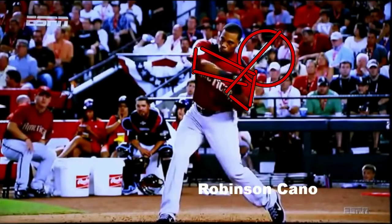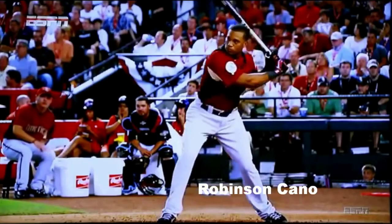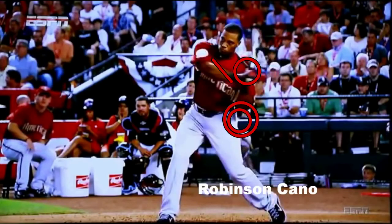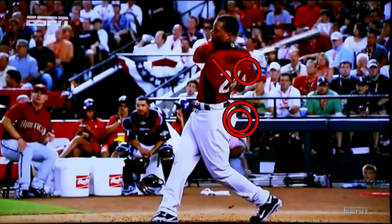Once the batter is about to release and they're in their slots — on the front side and the back side with their elbow — you want them to fire their back hip and their back shoulder. This is their 'light up' mechanic that they're going to kick into gear. By firing that back shoulder and that back hip, the bat will whip through the zone.